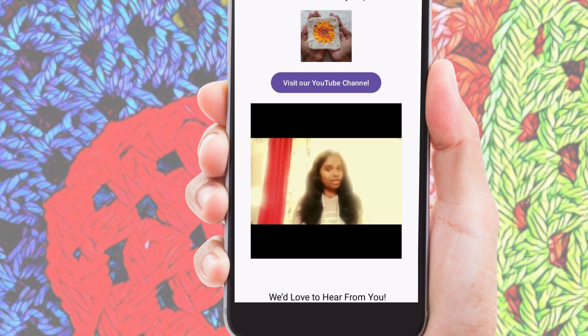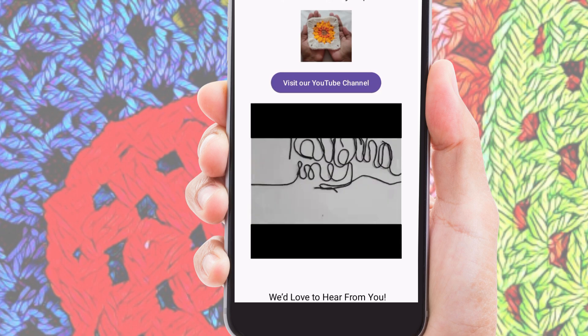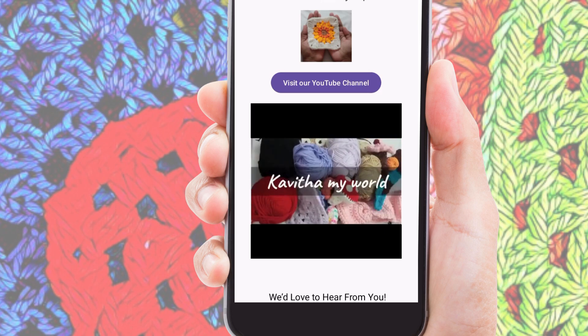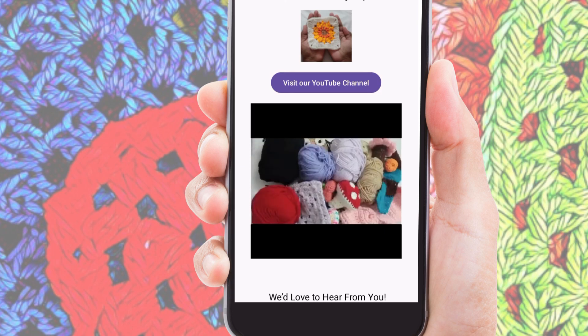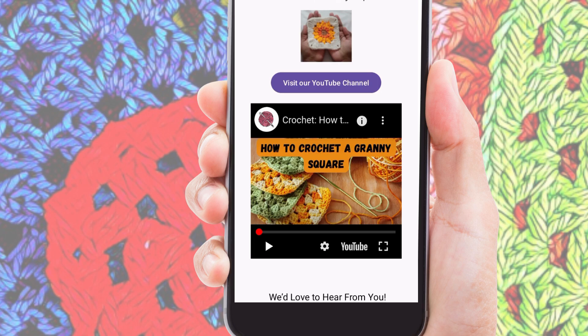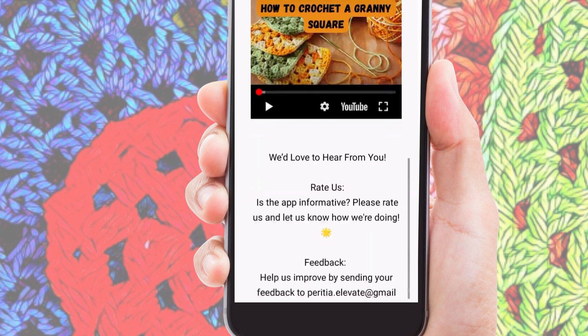The video player is equipped with playback controls so you can pause, rewind, and fast forward to ensure you catch every detail. These tutorials are designed to provide you with visual and verbal instructions, making it easy to follow along and complete your projects.